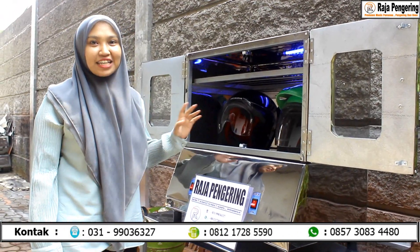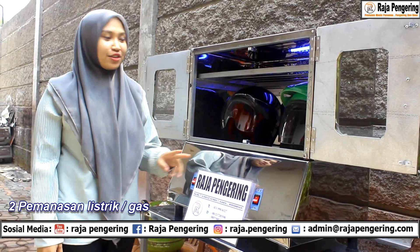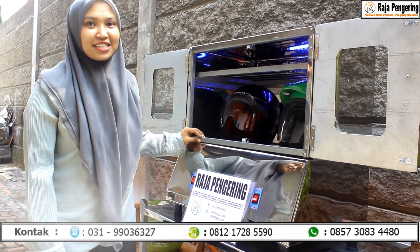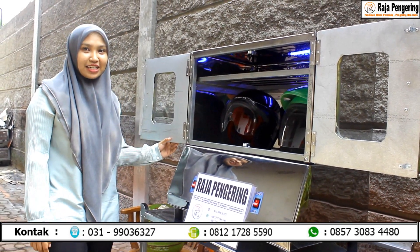Untuk tipe pemanasan dari Raja Pengering ini, kami menyediakan dua pemanasan, yaitu dengan listrik dan gas. Yang sedang saya review ini menggunakan sistem pemanasan dengan gas.